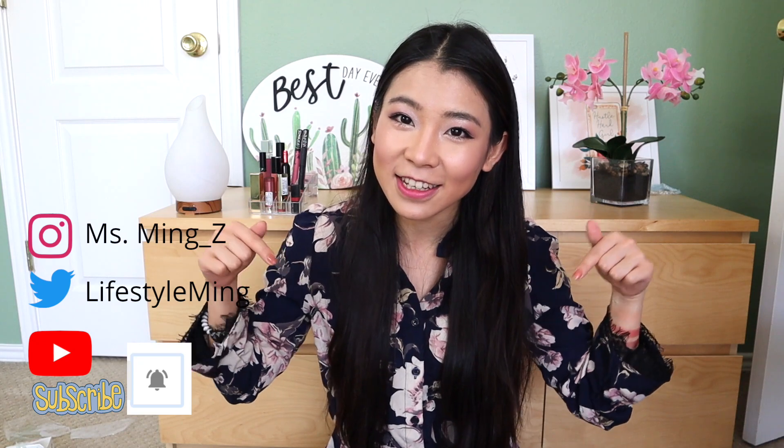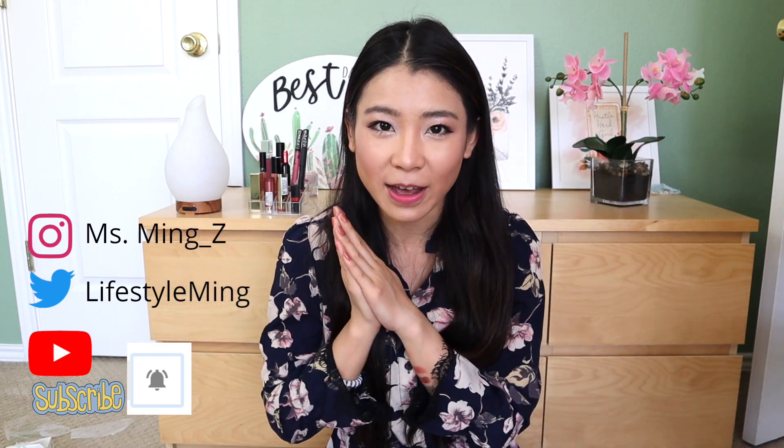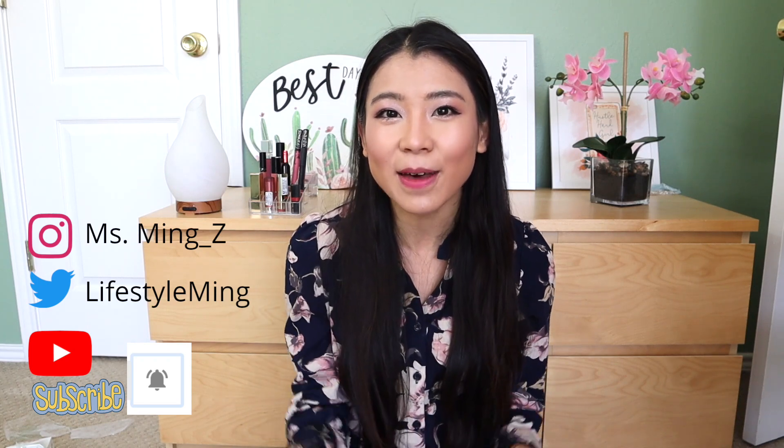Make sure you subscribe to this channel and ring the bell so that you don't miss out on any future uploads. Thank you so much for watching — I'll see you in my next video. Bye bye!